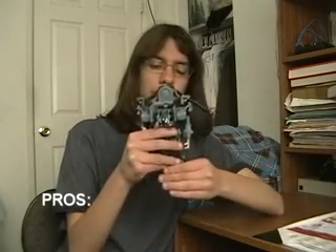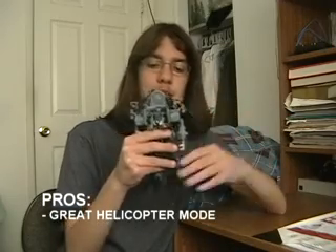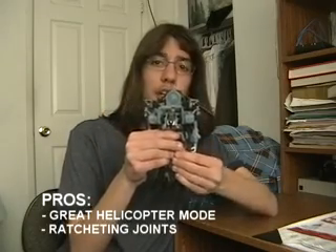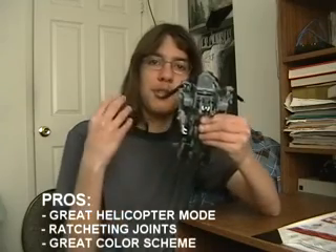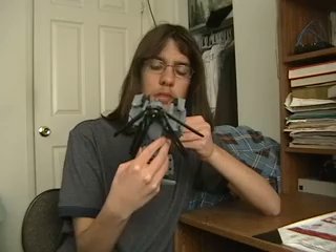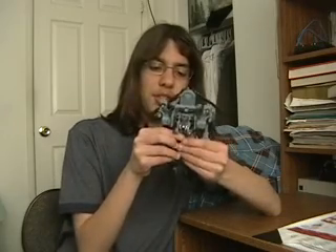Alright, so it's time to give Blackout a grade. Pros: Great helicopter mode — the helicopter mode has great mold, great detail, it rocks. Ratcheting joints — I really dig how the joints are ratcheted, and they're not really hard to do. And great color scheme — the color scheme for some reason brings me in. And that is about it. There's not much to this figure.